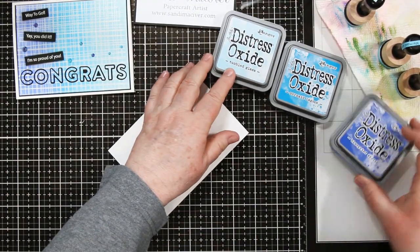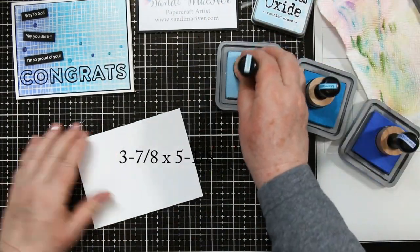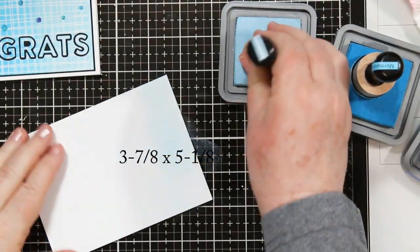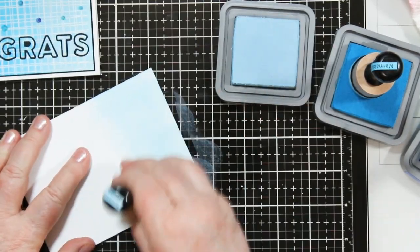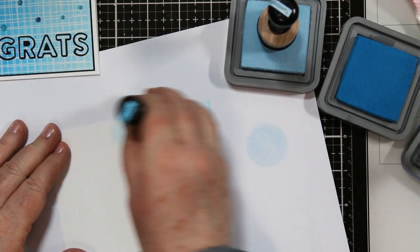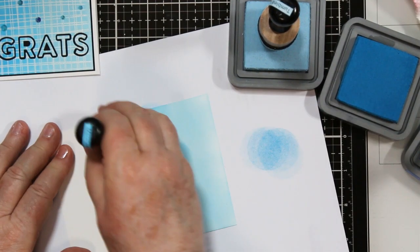Both of today's cards start with the Neenah 80 pound cardstock, cut at 3 and 7/8 by 5 and 1/8. I'm going to be blending with Blueprint Sketch, Mermaid Lagoon, and Tumbled Glass. You do not have to have perfect blending for this particular technique today. I'm starting with the lightest and have that end done.